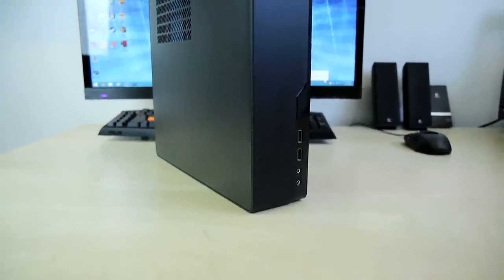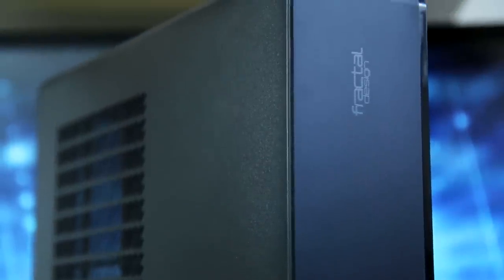Dude. It's so small. You really think so? What does the wife think? She says it gets the job done. Mine's not that small. The Fractal Design Node 202. It's not about how big it is, but all about how you use it.